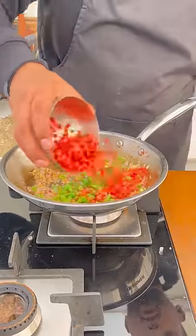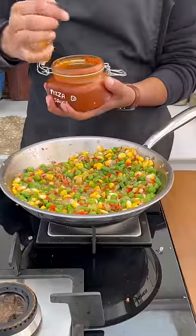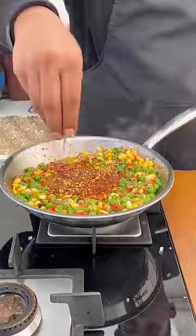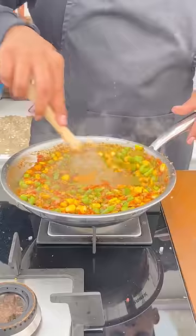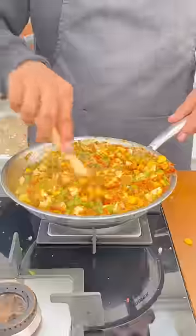We will finally cut our vegetables and then lightly sauté. For flavouring I have homemade pizza sauce, ketchup, oregano, chili flakes, and of course soy sauce for the umami. You can use a shortcut and add a little cheat code. Give it all a quick mix and then set it aside.